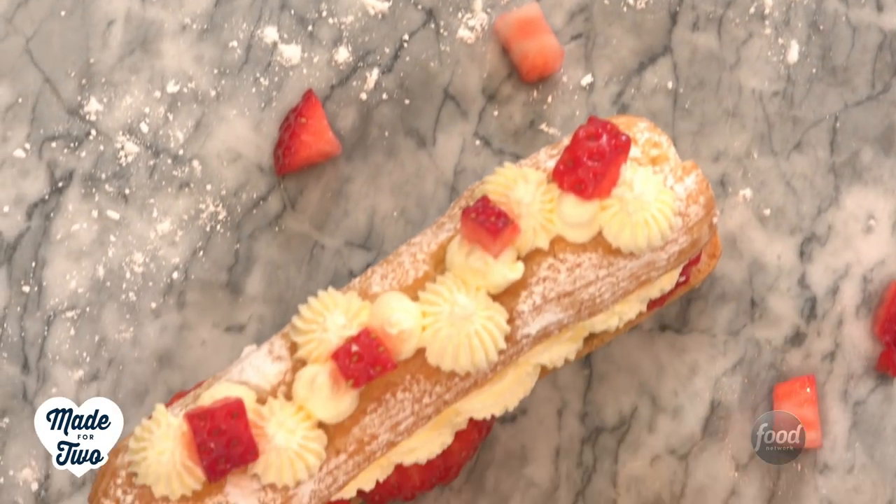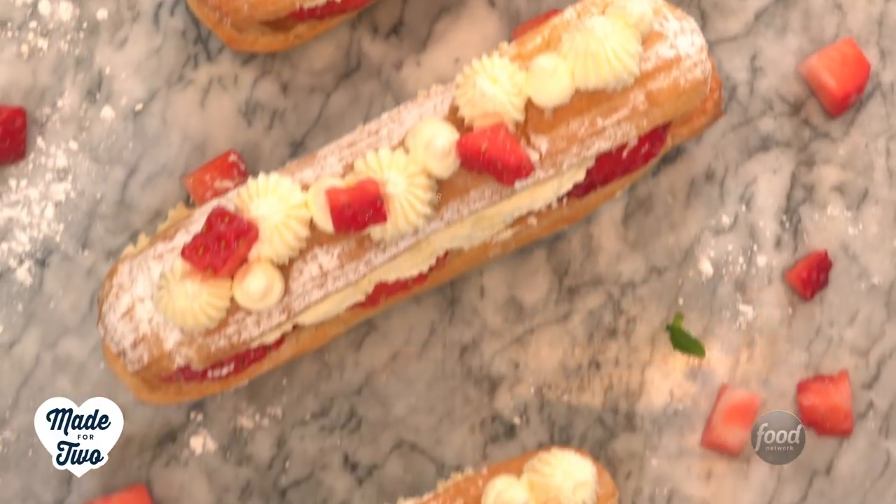Wouldn't you look at that? I mean, come on — is there a better way to eat strawberries and cream than in this beautiful French Parisian eclair form? There isn't. And the best part about this is it's still really messy, so you get cream and strawberries all over your face so the other person can lick it off.